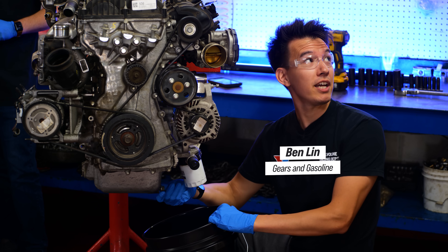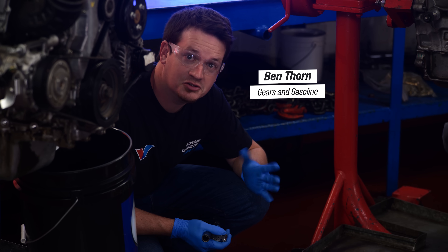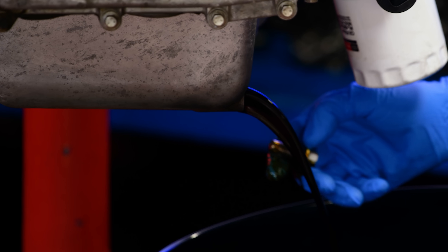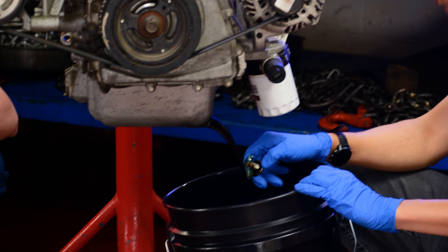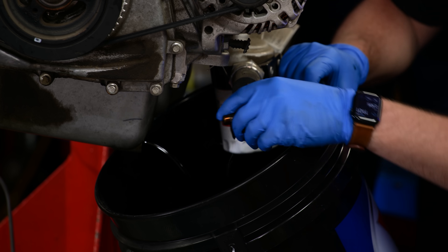Let me see if I can visually identify what oil this is. The oil change interval for these was about 10,000 miles, which is the service interval. I can't tell what this is. It looks like it could be synthetic. That's oil. Let's see if there's a difference on this one. That also looks like oil.